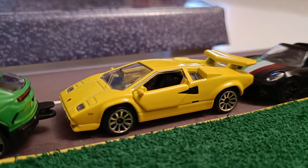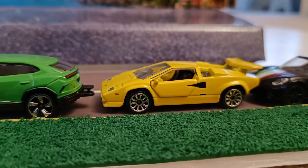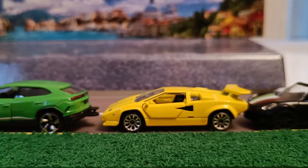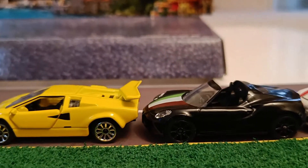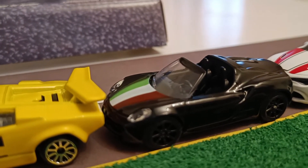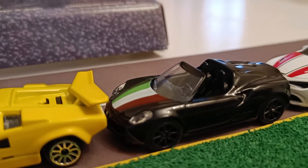My third car is a Lamborghini Countach — as you can see I have three Lamborghinis in a line. It's a Lamborghini Countach LP 400, pretty old, it's a classic. The fourth car is the Alfa Romeo 4C Spider, it's a really nice blacked-out car and the lights and the detail are really good. I really recommend you buy this pack.